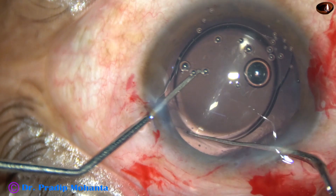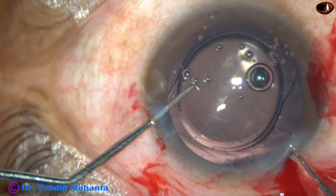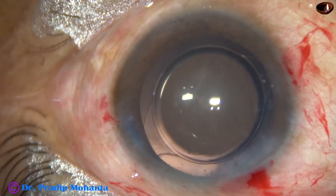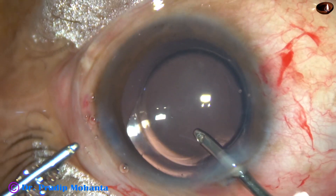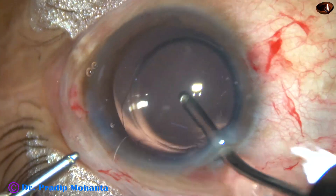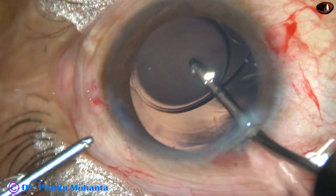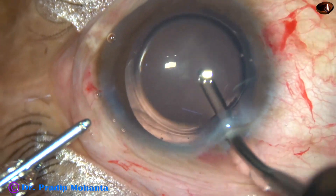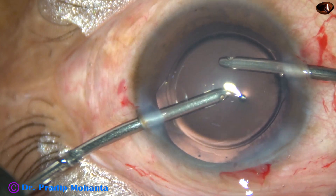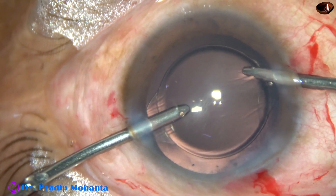Simcoe was used to remove some portion of the visco, and then bimanual irrigation-aspiration is being used. This is irrigation of the anterior chamber — a lot of visco comes out just by irrigation. Going behind the lens to irrigate the capsular bag, and then using irrigation and aspiration together. Thorough removal of visco is necessary to avoid post-operative rise in visco-induced IOP.